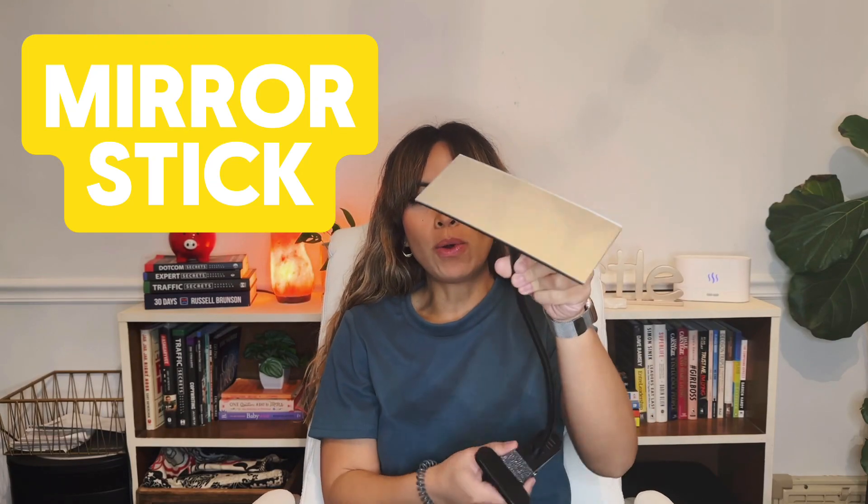Hey guys, it's Leia. I have this really cool device I've been searching for for so long — something that had a mirror to attach to my phone so I can film with a proper back camera rather than the selfie camera. I finally found this, and it's really cool because it's got this gooseneck that you can bend around.